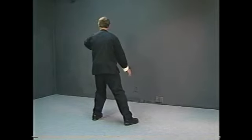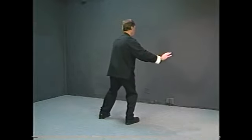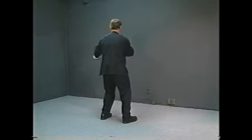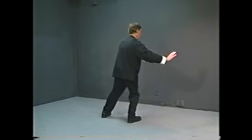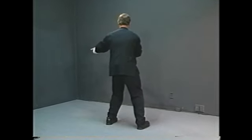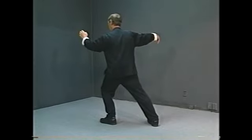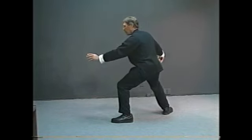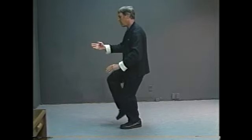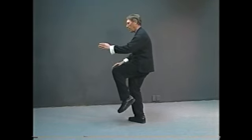Waving hands like clouds — one, two, three, four. Single whip. Snake creeps down. Golden pheasant stands on one leg right, golden pheasant stands on one leg left.